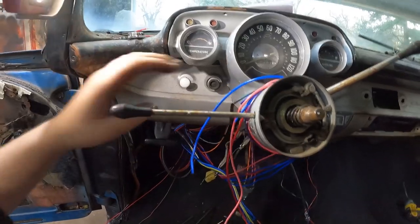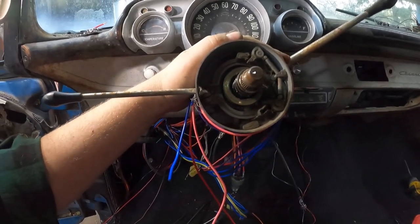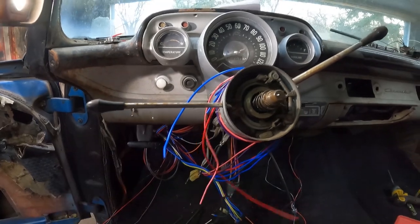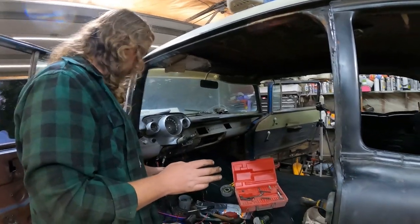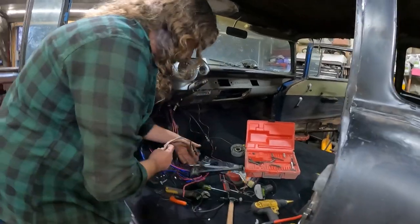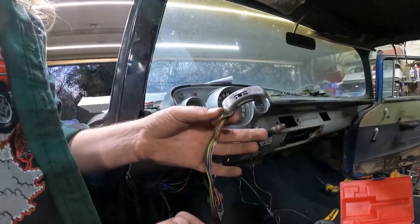I should probably do the bezel while the horn's apart because this runs under it. We'll test the signal out and then we can start pulling this apart - maybe we'll wire this while we're at it. It's funny how plans go. I've got this thing completely yarded apart in here, but it all works. That turn signal switch is actually from my '55 - I didn't use the connector, just spaded it in there for now. All the lights work, so this would go in the car like that.